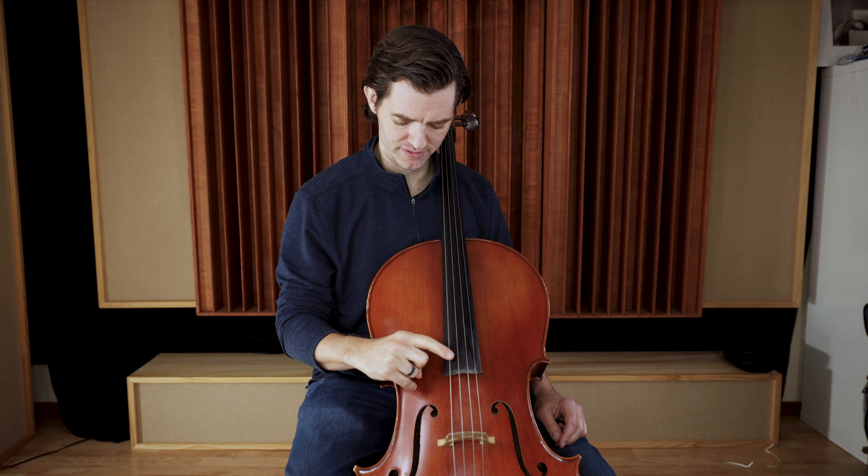I go up for the C at the end because I can't sing quite that low — that's way too low. It's a bass down there.